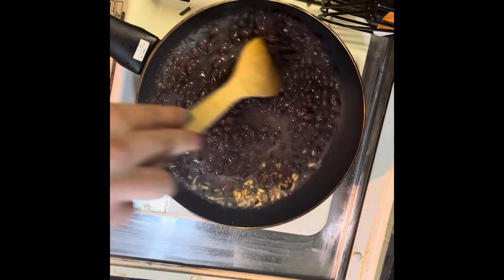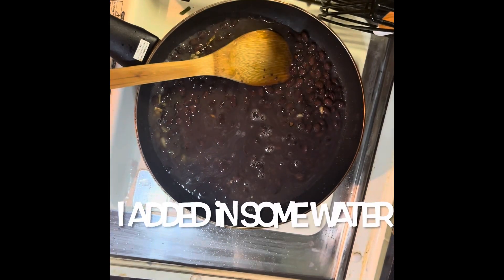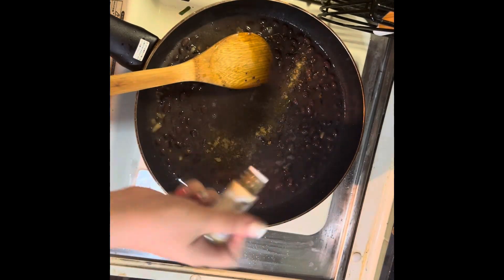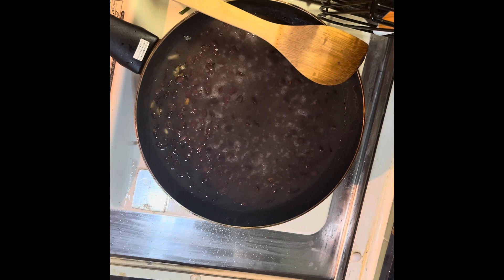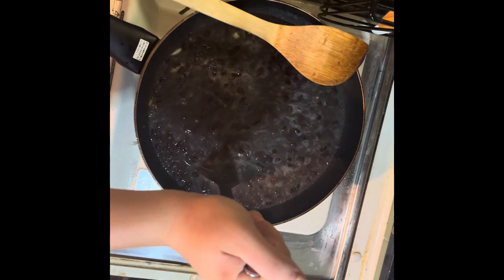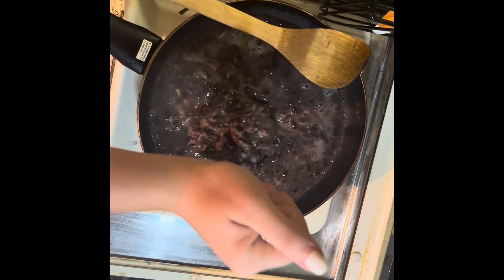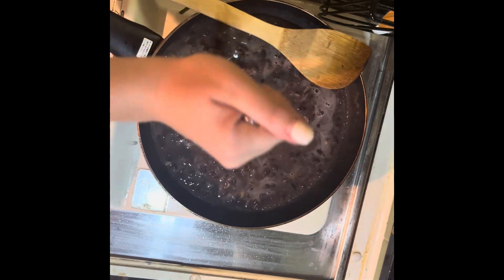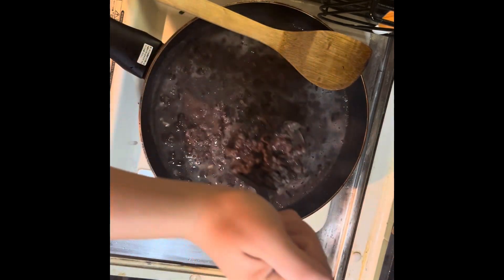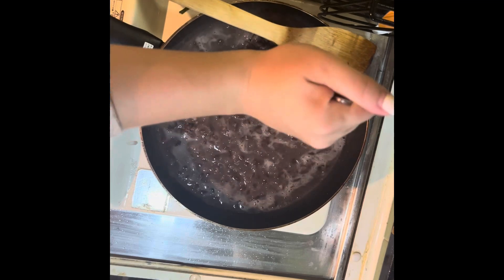These are some black beans. Adding in salt and cumin. After it cooks some more I'm supposed to mash the beans. I think I'm gonna have to pour some of the liquid out — I thought I was supposed to use some water to get the rest of the beans out of the can, but I'm realizing that was not this video, that was another video. Whoopsies.